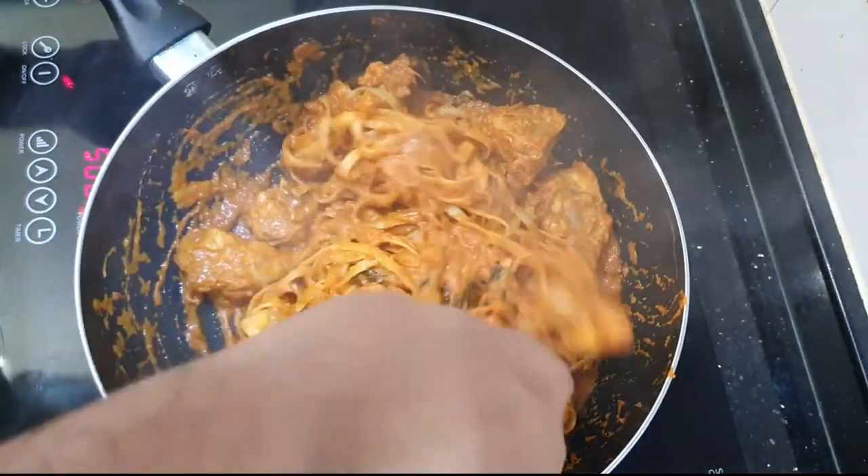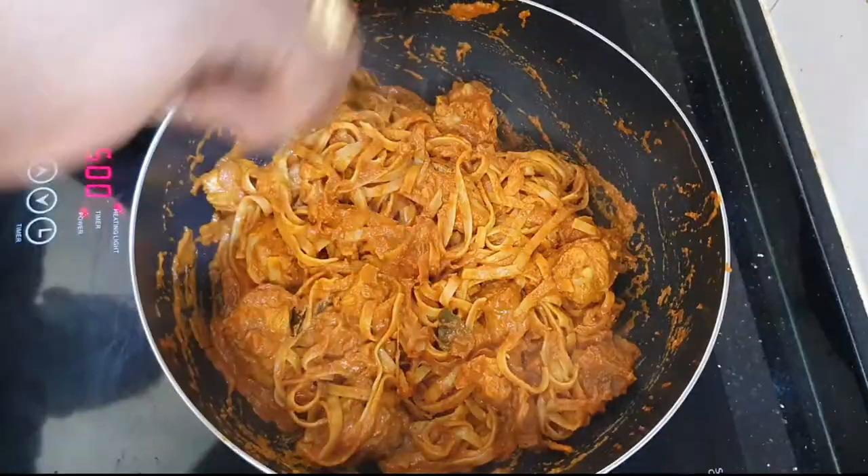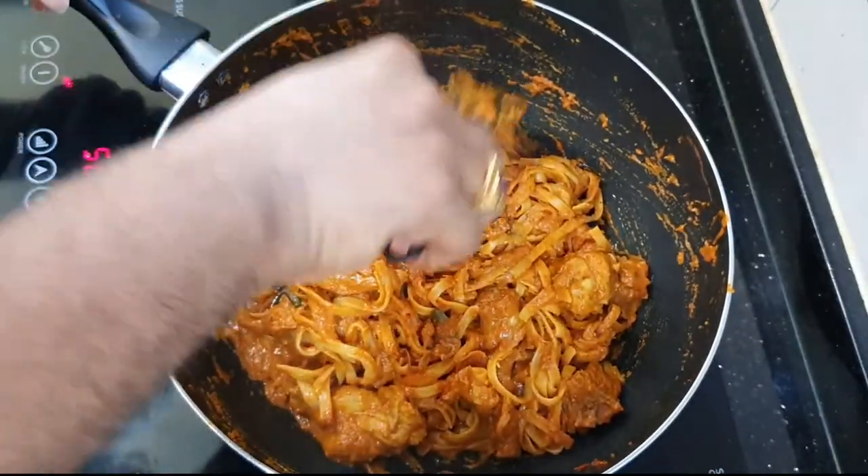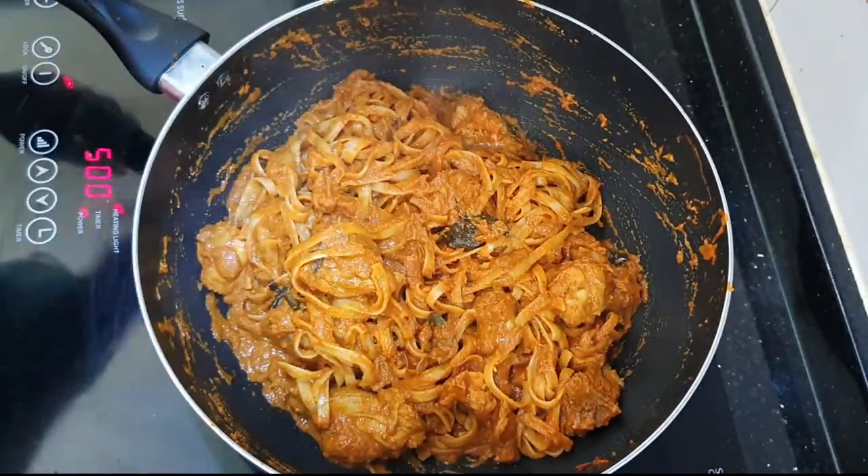Wow, look at that! The smell itself is so, so good. Make sure to taste — I've already tasted it and everything is perfect and so, so delicious. I can't wait to eat!